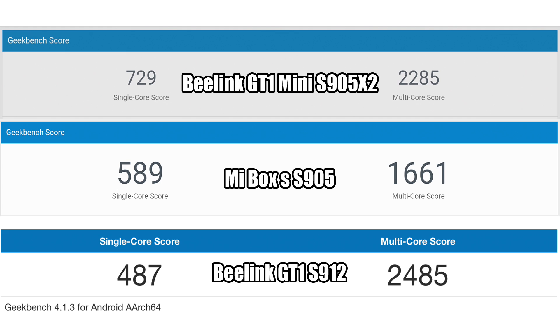The next benchmark I ran was Geekbench. At the top is the box we're working with: single-core 729, multi-core 2285. The Mi Box S with the S905 scored 589 single-core and 1661 multi-core. The S912 scored 487 single-core and 2485 multi-core. So we do have a higher single-core score on the S905X2 than both the S905 and the S912, but the S912 beats it in multi-core mainly because it had four extra cores. That higher single-core score is going to help in a lot of applications, and notably the S912 with 8 cores really didn't beat the S905X2 by much.